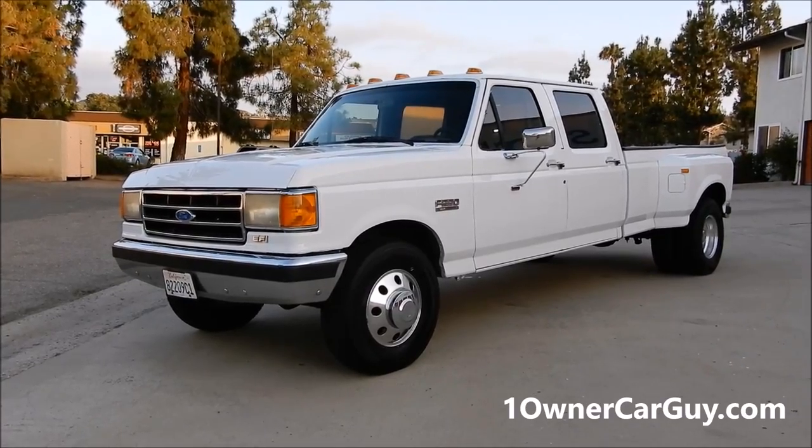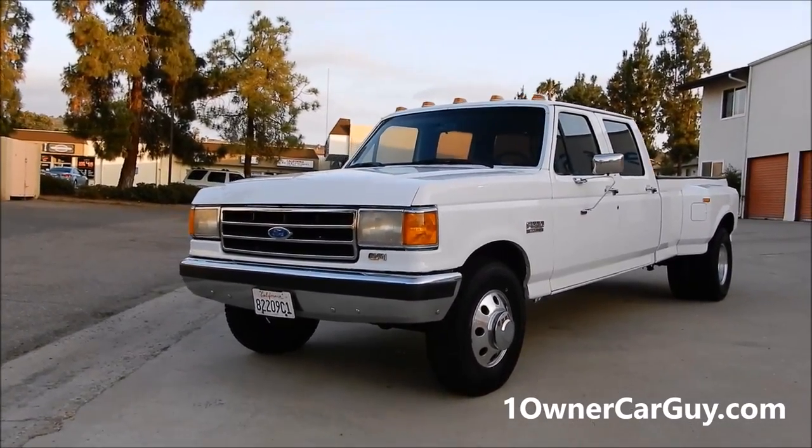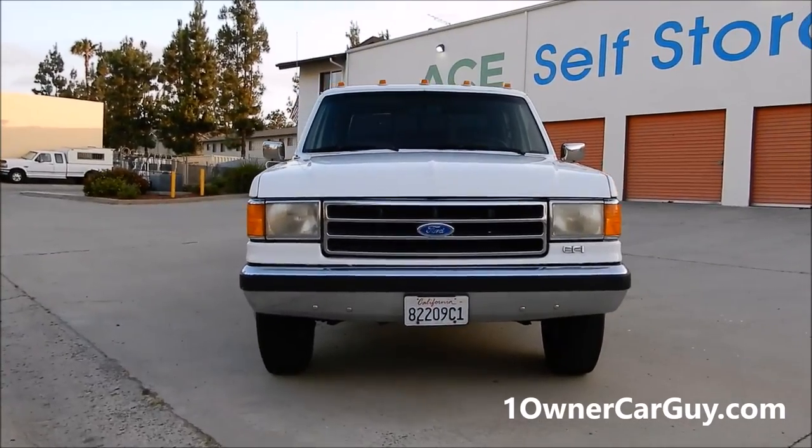OneOwnerCarGuy, OneOwnerCarGuy.com, and what I've got here for you today is a beautiful 1990 Ford F-350 Crew Cab Dually in the roll-along package. This is going to be an interior review, so you've probably already seen the exterior.